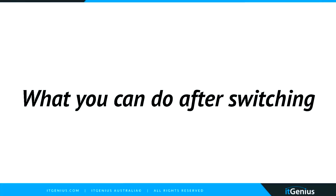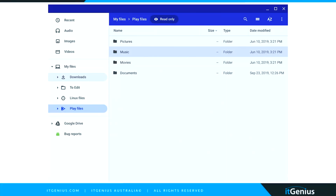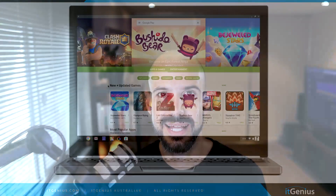So what can you do after you've switched over to Chrome OS? First things first, get used to the file browser — it's a little bit different to working on a Mac or a Windows machine, in that you've got your Google Drive right there. You can even set your downloads folder to automatically update all of your files into Google Drive, so anytime you download a file from the internet, it's going to be available in Google Drive.